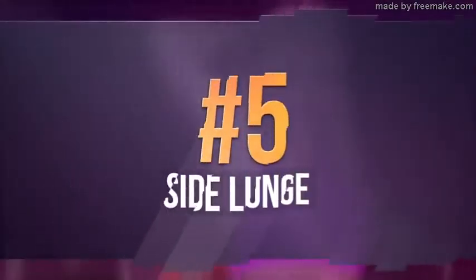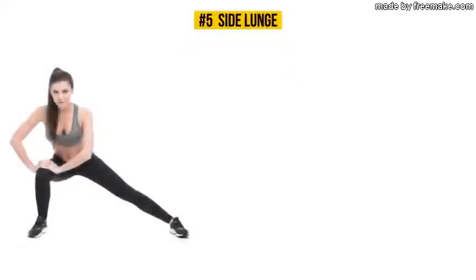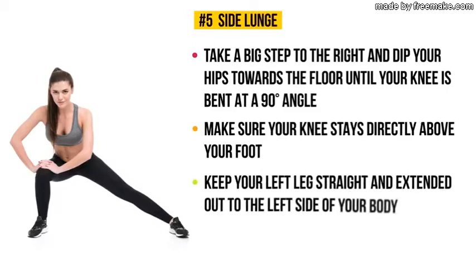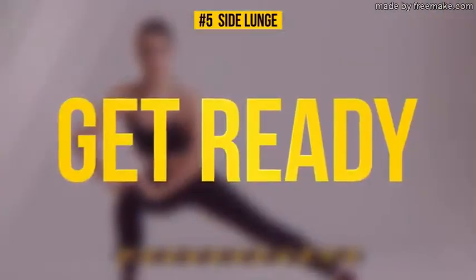Exercise number five: side lunge. From a standing position, take a big step to the right and dip your hips towards the floor until your knee is bent at a 90-degree angle. Make sure your knee stays directly above your foot. Keep your left leg straight and extended out to the left side with your foot flat on the floor. Lean your upper body forward and place both hands on your bent knee. Hold this pose for the next 30 seconds.